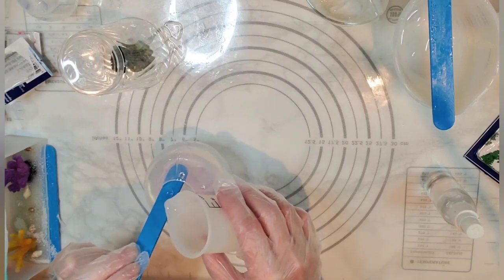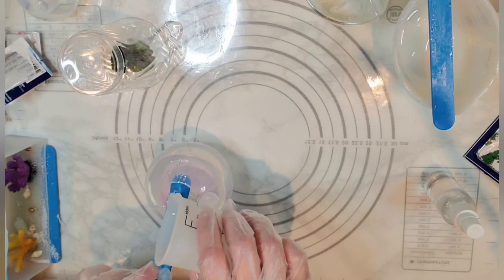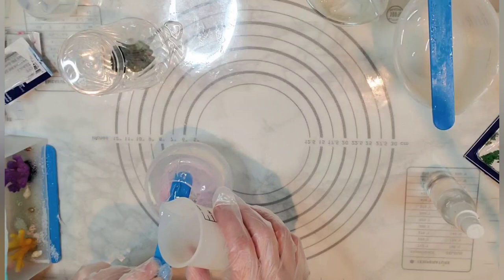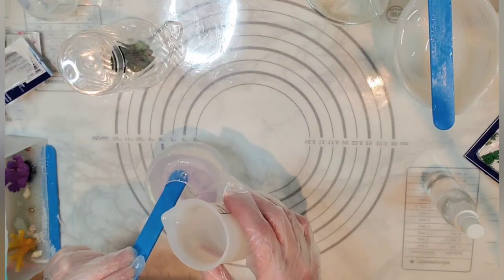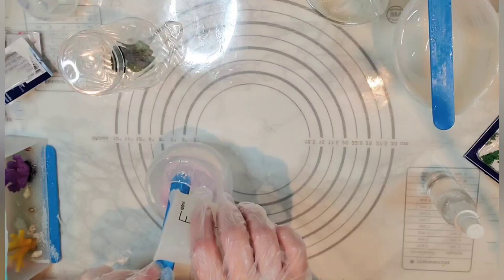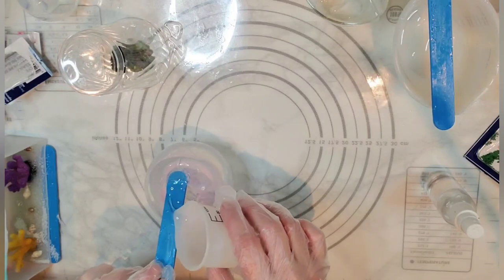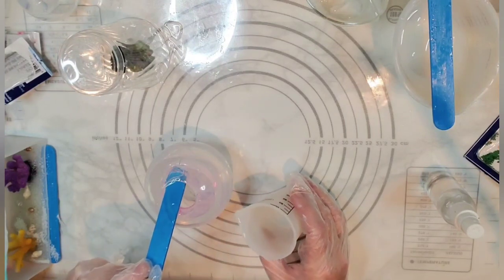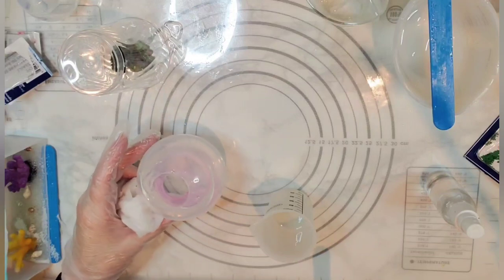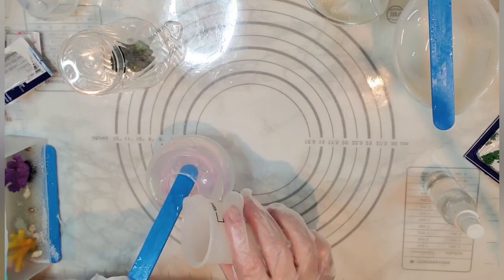I don't see that we're getting any bubbles, which is good. I'm having to pour kind of slow so that it continues to slide down the blue stick and not into the middle mold. I think I'm going to go ahead and use all of this resin that I've made up. Let's see — just as deep on the other side. I'm excited about this — it's kind of self-leveling so that's good.